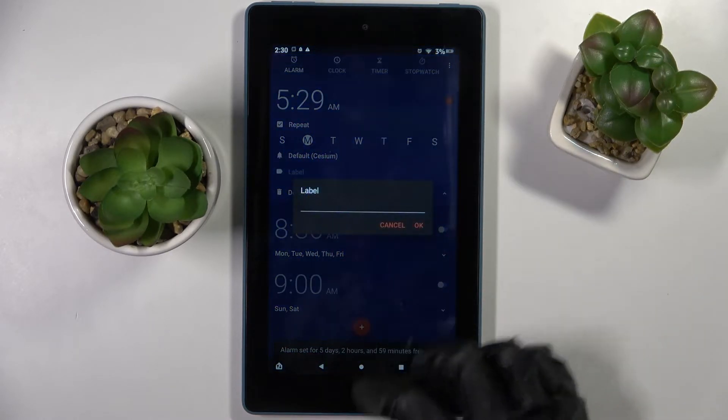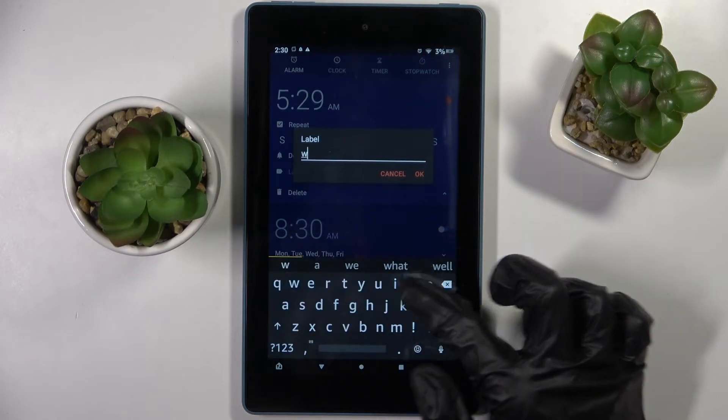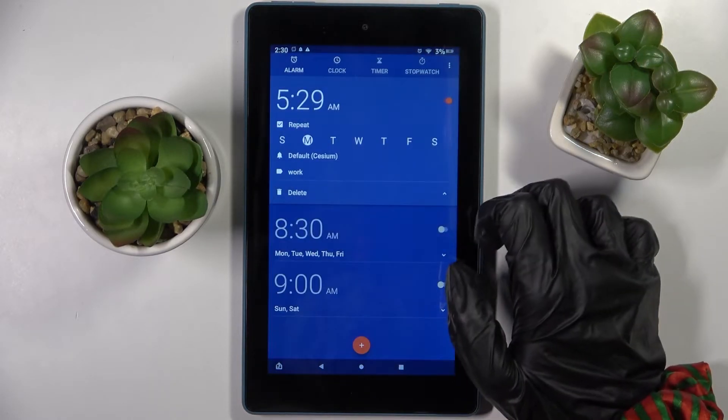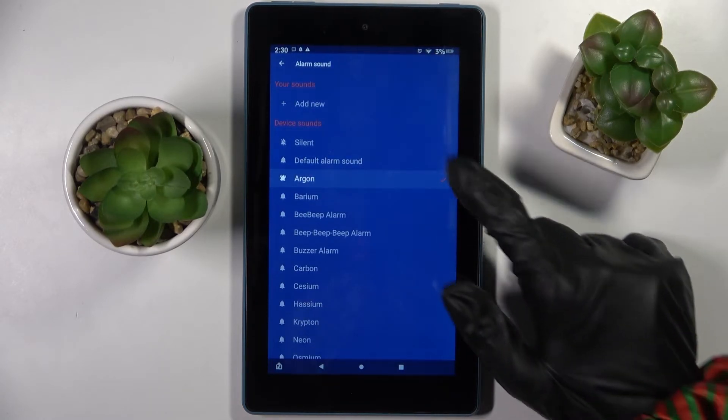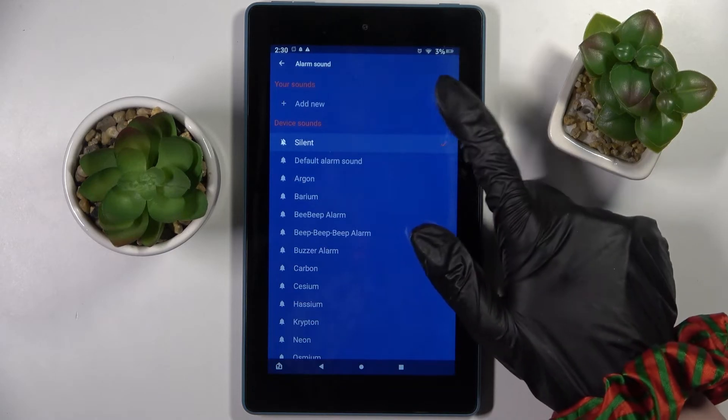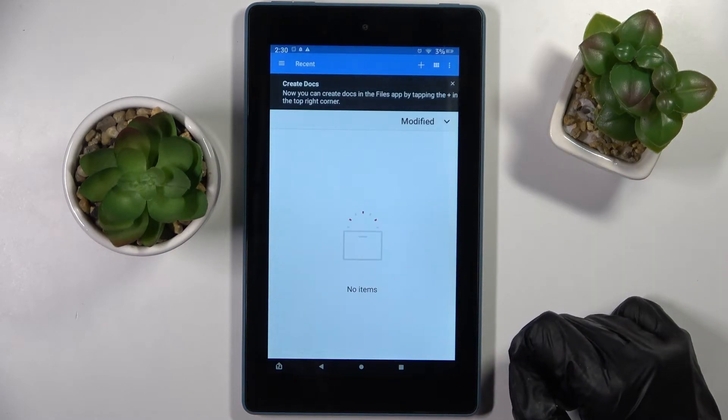Then click on Label and label your alarm however you want to. To save it, click on OK. Now just default over here and tap on one of those alarms to set up the best one for you. You can also add new and pick music from your device.